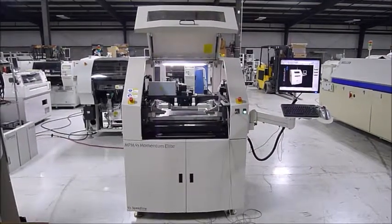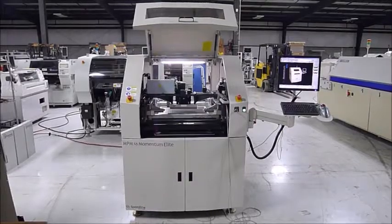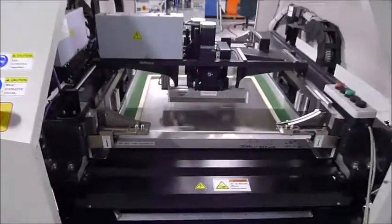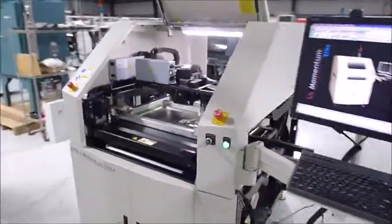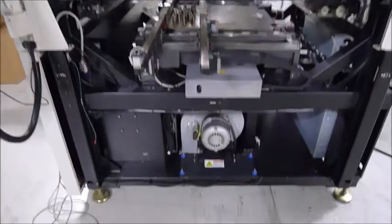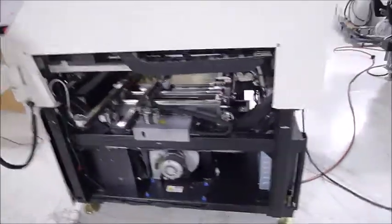This is a video demonstration of the Speedline NPM Momentum Elite. I'm going to start with a walk around the machine so you can see the overall appearance. You'll notice first that we have the covers off — part of our process is to get all the covers off, get it cleaned out and verified. We leave them off for the video so you can see more inside the machine than you could if the covers were on.